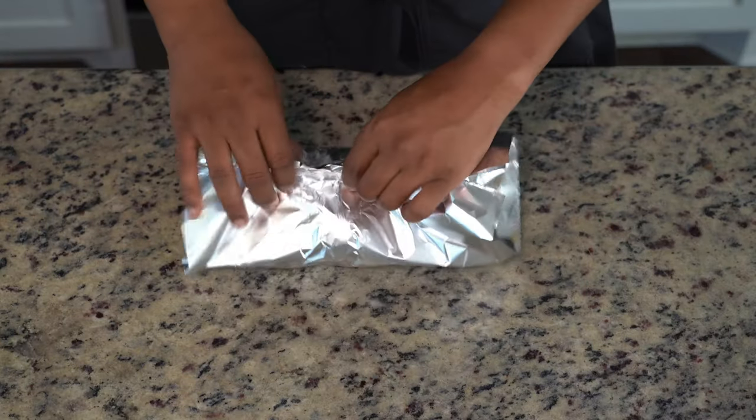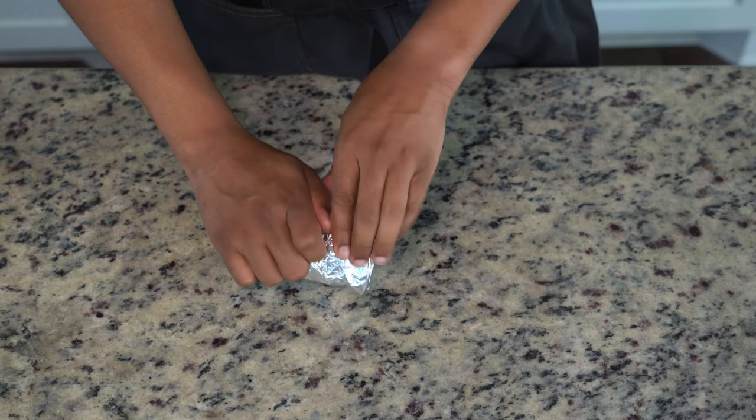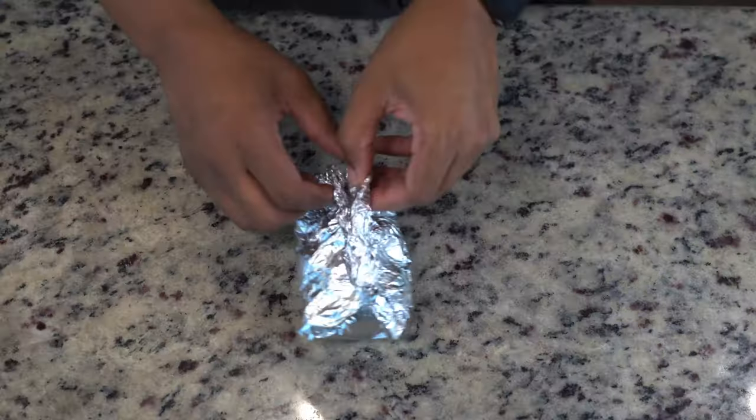The first order of business is roasting our lemons. We're going to wrap these tightly in a foil wrap and then roast them at 150 degrees Celsius for one to one and a half hours.